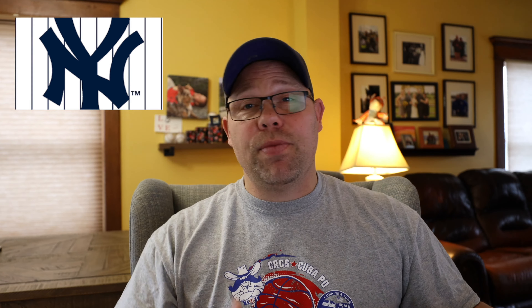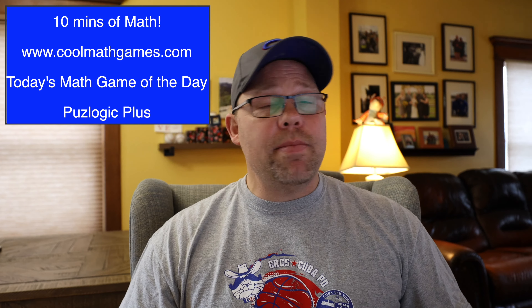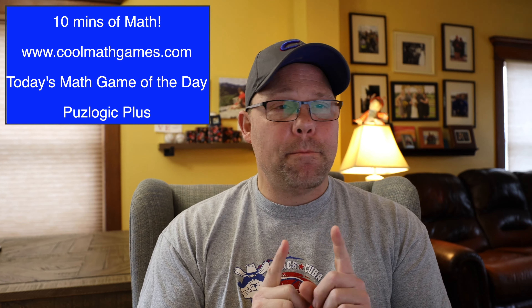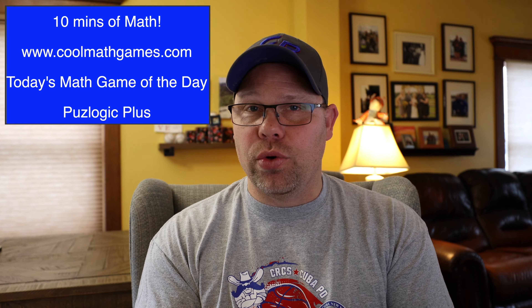Go Yankees! I feel like after this rain for the next 15 days we're going to get some really nice weather — maybe baseball season someday, softball season, track and field, tennis, golf, something. Math Game of the Day: www.coolmathgames.com — 10 minutes of math a day. Today's Math Game of the Day is Puzzlogic Plus. Bet you it's a cool game. 10 minutes of math a day — we owe it to math.